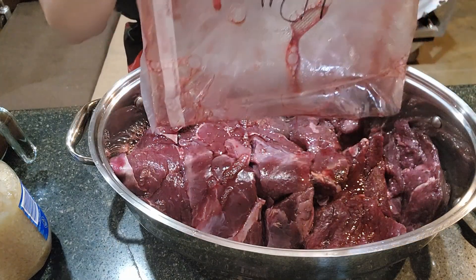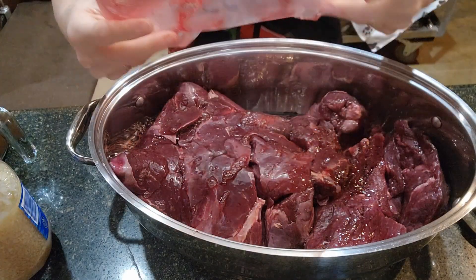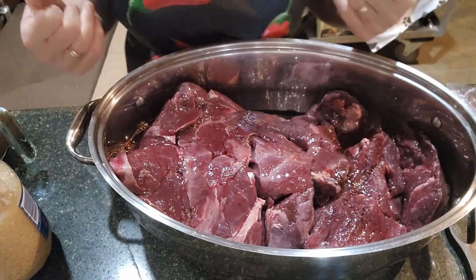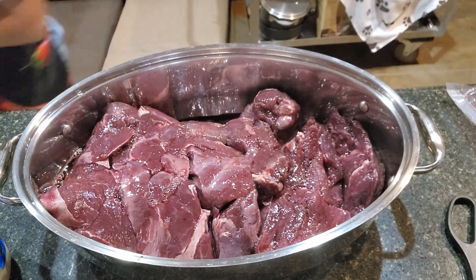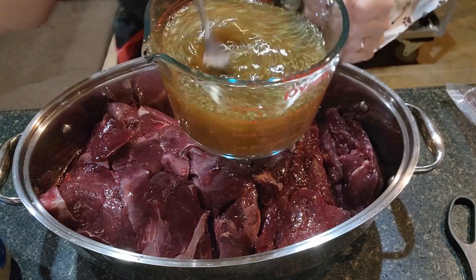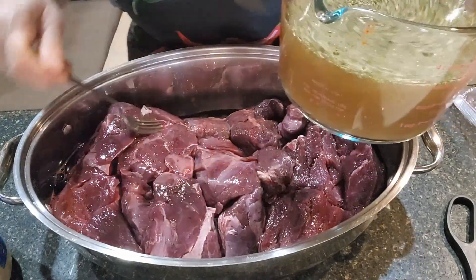All these juices are going in. Because this was seal-a-mealed and came out of the freezer — it took several days to defrost — it smells like fresh meat, which is great. I'm going to add a little bit more water, so that ends up being almost four cups of water because I don't want to keep adding water. There is moisture in the meat too — actually it's juices, not just water.